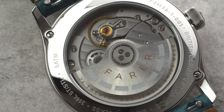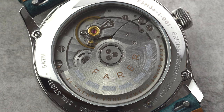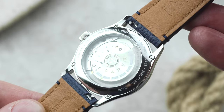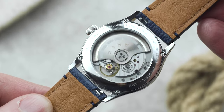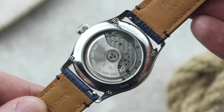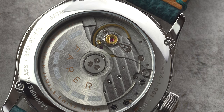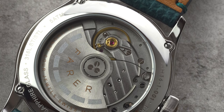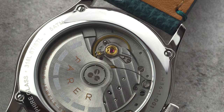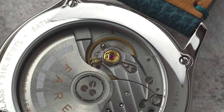Turning to the movement: just like their big brothers, the 36mm three-handers use a Swiss Le Joux Perret G101. It's an automatic calibre with 24 jewels, a beat rate of 28,800 beats per hour, and a really impressive 68-hour power reserve. What we at Ferrer really like about it is that unlike the latest ETA calibres, Le Joux Perret haven't had to drop the beat rate in order to give the G101 that impressive power reserve, which makes choosing this movement something of a no-brainer for us.